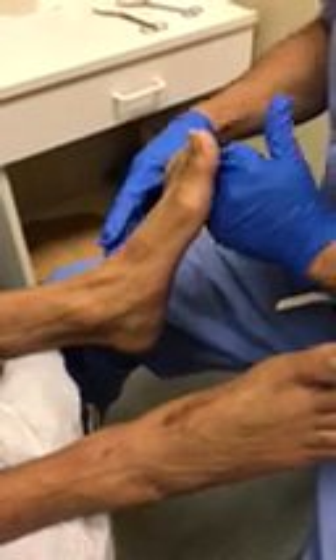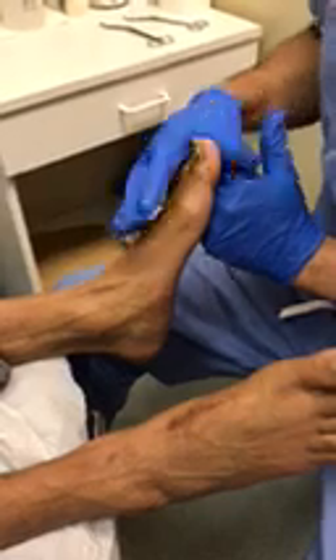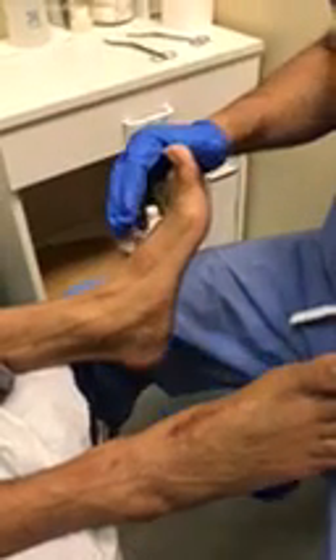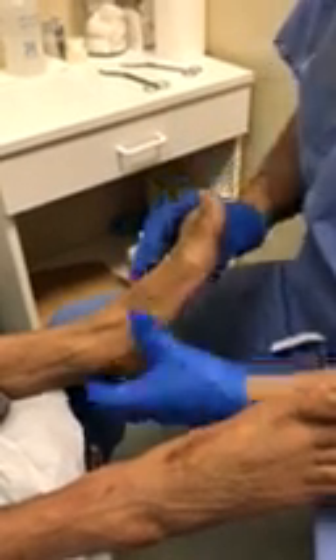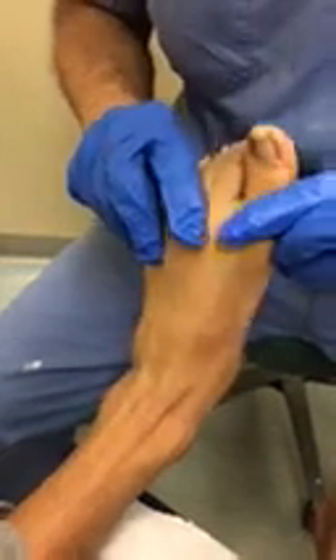So in this individual, he has obviously a flat foot. We consider this a mobile, flexible, not rigid — there are many forms of flat feet. In his situation, as you can see, there is medial column excessive hypermobility. If you may move to the front, you can see how much motion there is in the whole ray of the first.